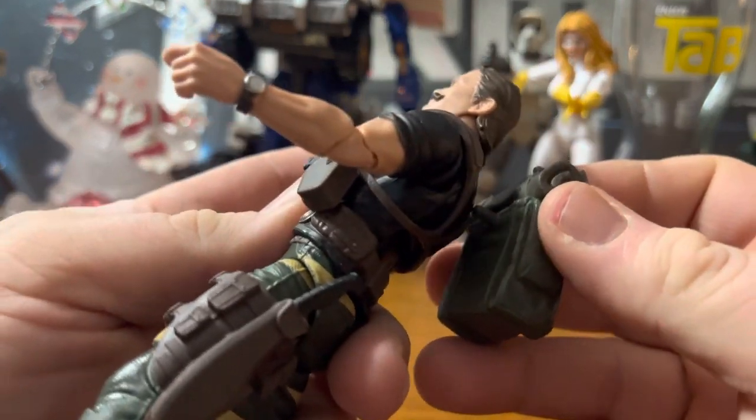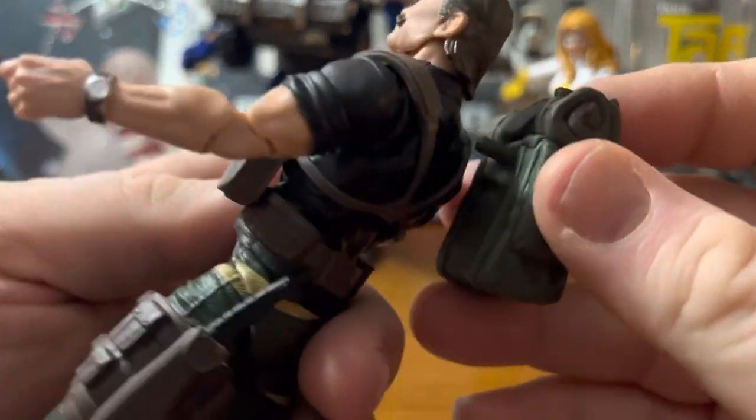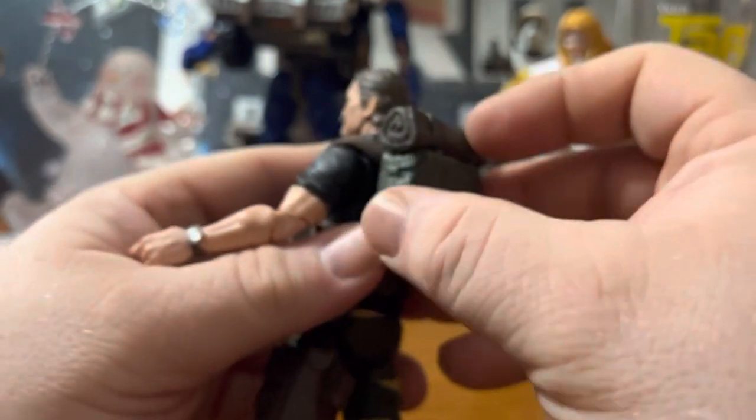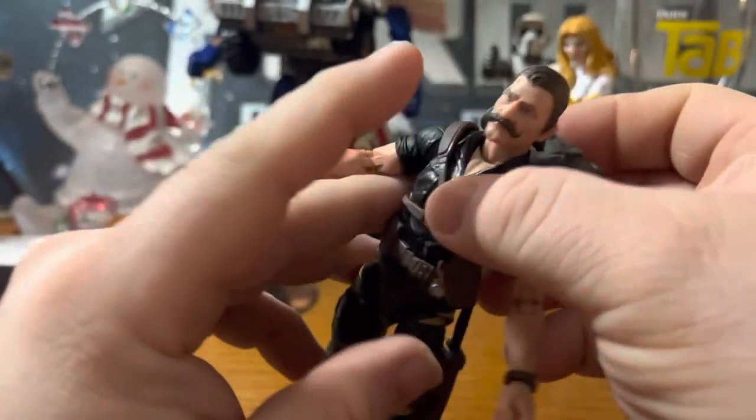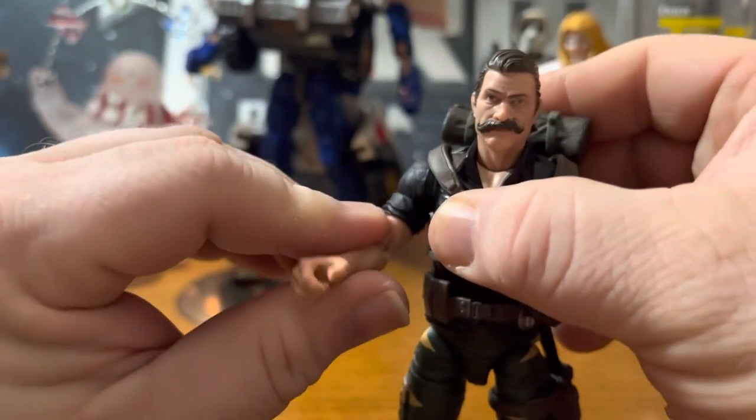I just wish there was storage on there for the rifle. But it is what it is. The peg right there plugs into that hole, just like all the other Classified figures that come with backpacks.